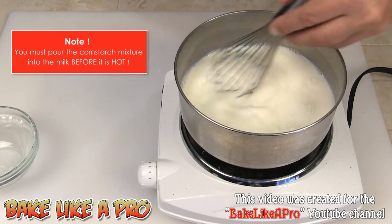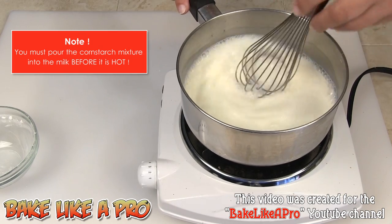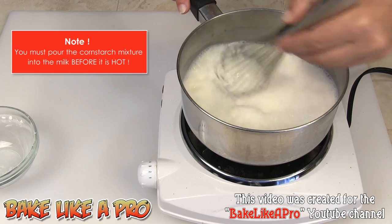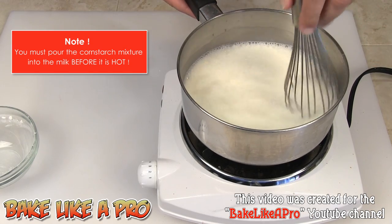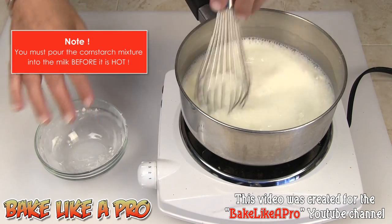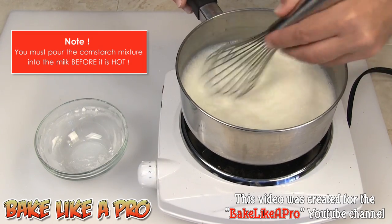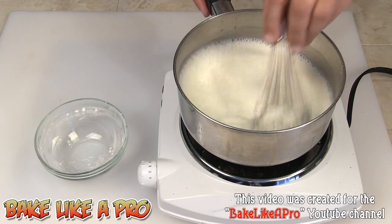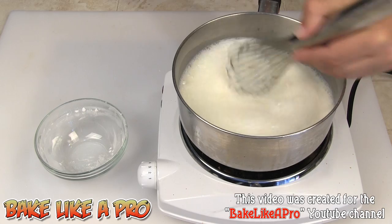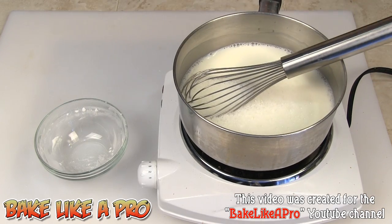What I want to do is just bring this up to a simmer — I don't want it boiling hard, but hot enough that we can see some steam coming off of it. The milk was cold, by the way. So I'm going to let this come up to a simmer and I'll be back.